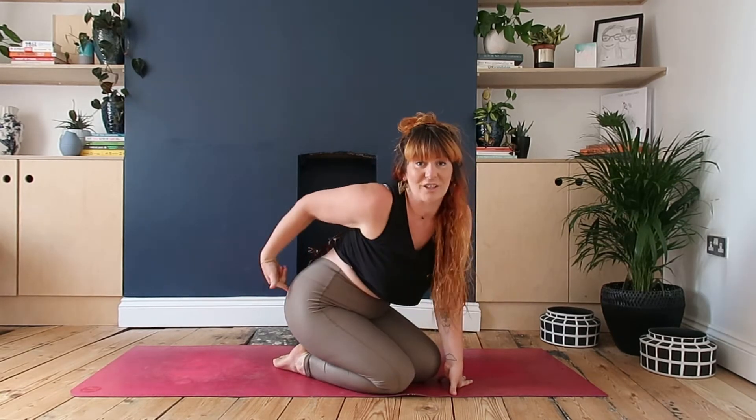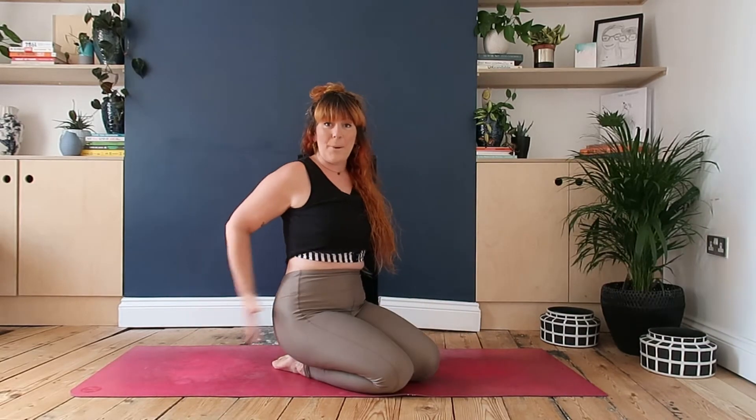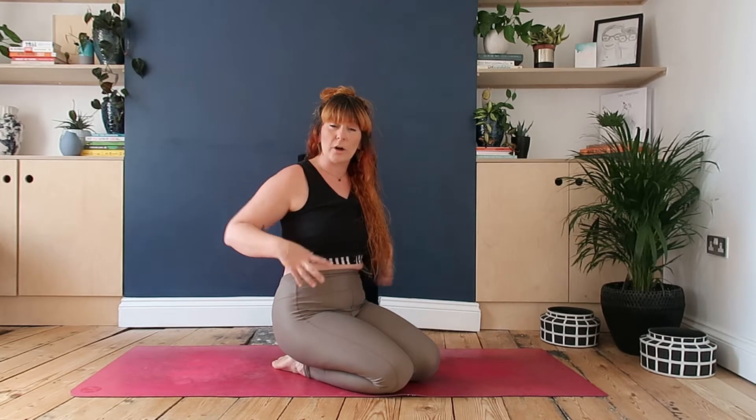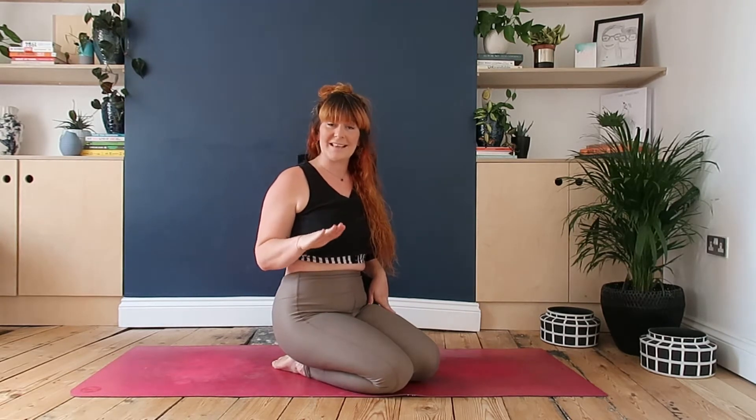Hey guys, it's Megan. I'm gonna help you move more at home today and we're gonna focus on the glutes. We're gonna be looking at both bum cheeks and we're also gonna be focusing on trying to stabilize the core. You might find that the leg that's on the ground, using it as a stabilizer, is gonna feel the exercise a lot more than the leg that's moving.